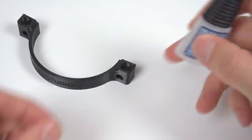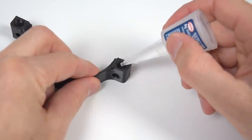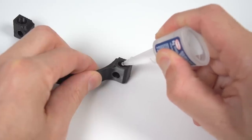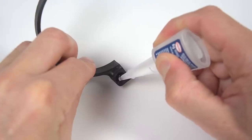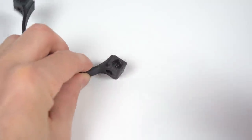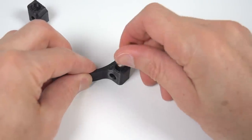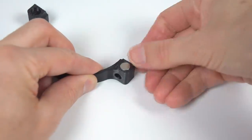To install and secure the magnets in the 3D printed part, a few drops of superglue are used. Then the magnets are firmly pressed into place. This is repeated for all 4 magnets.